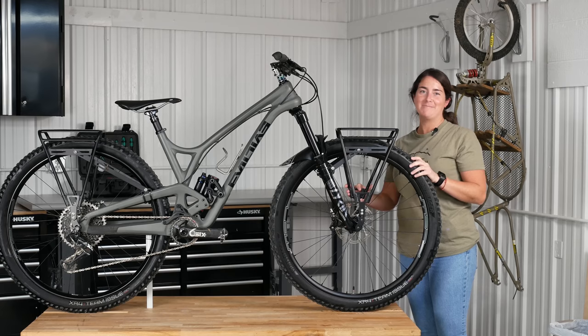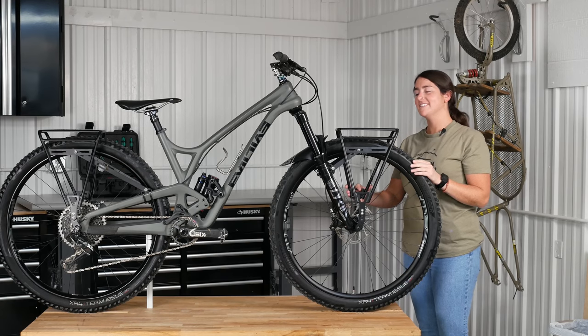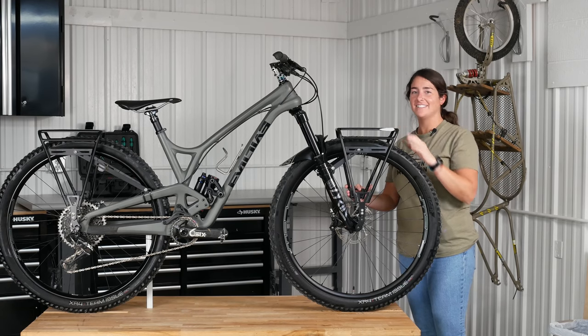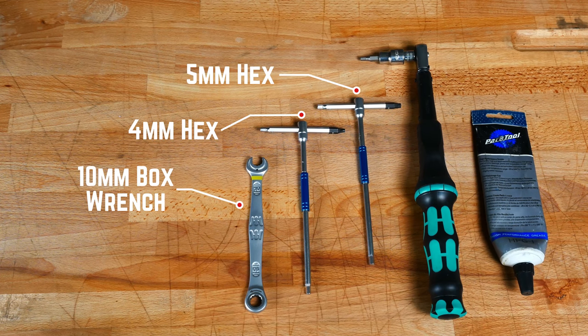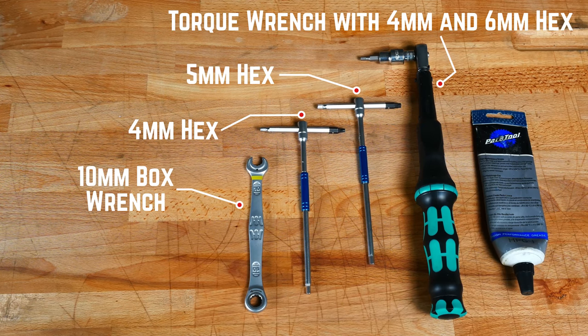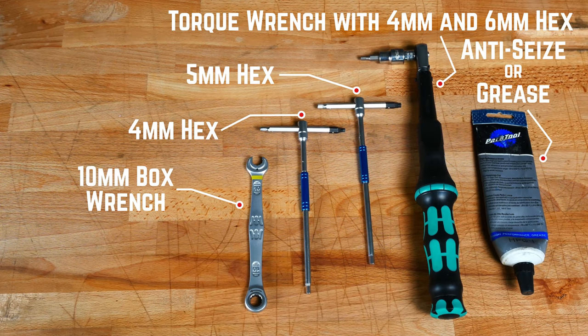Hey guys, Becky from Old Man Mountain here. Today we will be installing an Old Man Mountain Divide onto a suspension fork. We'll use a 10mm box wrench, a 4 and 5mm hex wrench, a torque wrench with a 4mm hex, and anti-seize or grease.